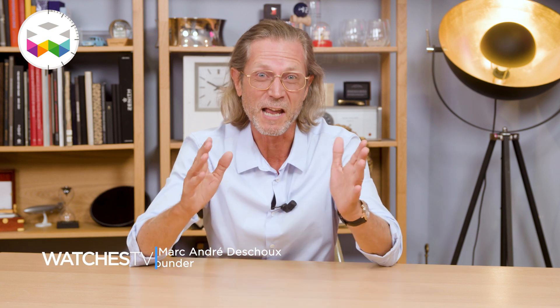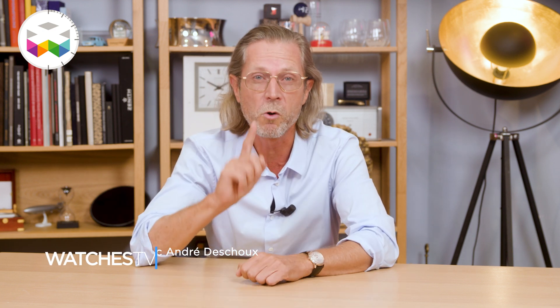Hello and welcome on Watches TV. Today we have a rather surprising video to share with you and I will start with a question: what is the link between this toothpaste, microchips, wafers and the world of watchmaking?